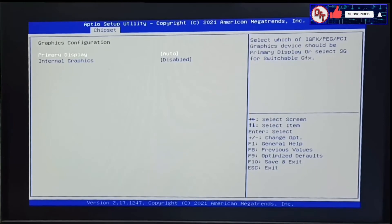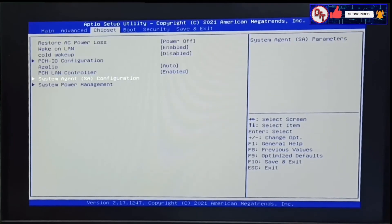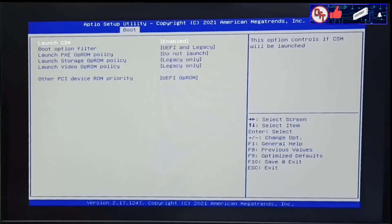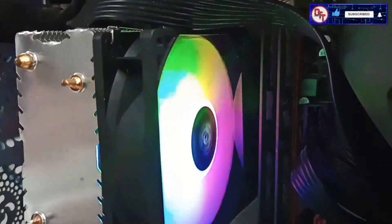Let's go to chipset graphics configuration, primary display. Then we go to boot — you can see the ADATA SU-650. We set it to UEFI/Legacy and then save. We're in — it's working 100% and we're in Windows.